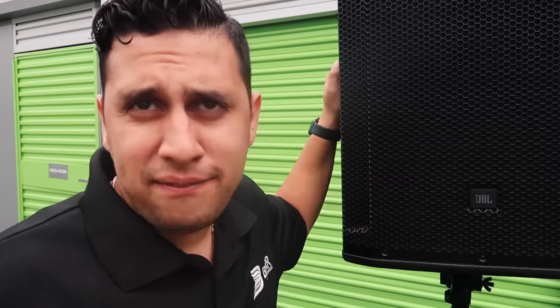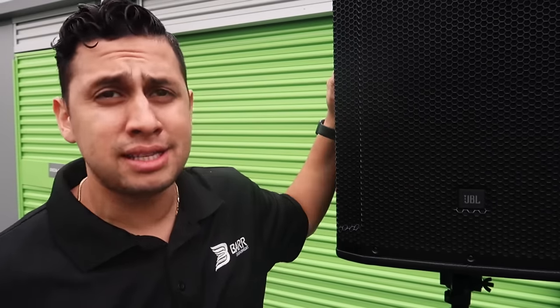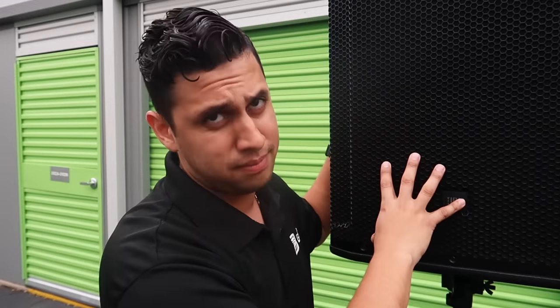So that video you just saw was from about six months ago when I first bought the SRX speakers. I want to share what I think about them after bringing them out to real-world events. I've brought them out to all different kinds of events and I think I've made my conclusion. First off, these are awesome speakers — they're definitely the best speakers I have ever owned — but there are a few issues that have concerned me.